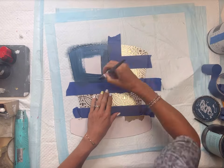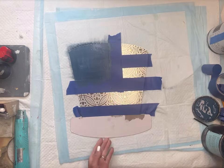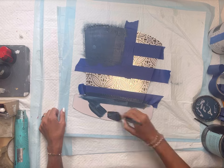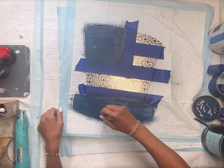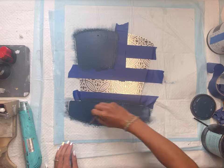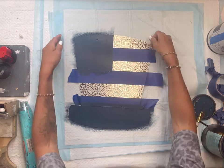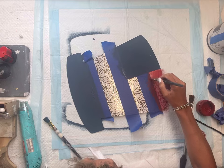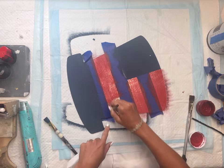Once I have my painter's tape laid down, I'm going to take my Wise Owl Bowie paint and paint that top left portion of the hat and the rim of the hat as well. I'm going to allow that to dry — I gave it two coats. Then I'm going to remove that one piece of painter's tape.